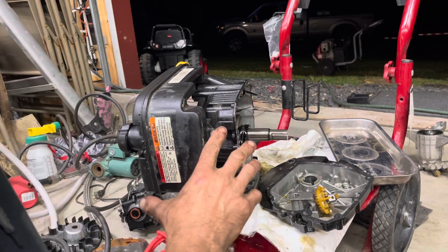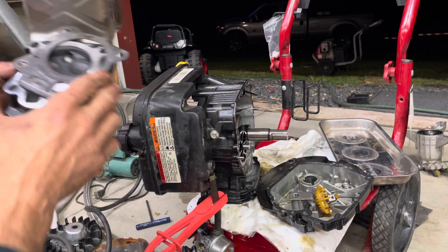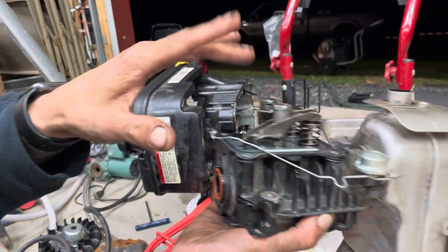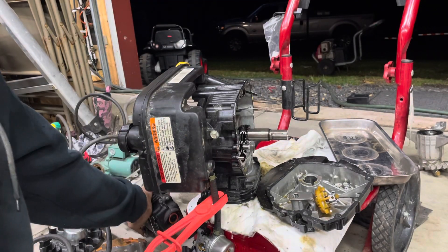I just thought I'd take a couple minutes and go over one of these small Briggs and Stratton engines — something I've never run into — and that's the actual valves, the pushrods not opening and closing the valves properly to create the suction to make the carburetor suck in the fuel.